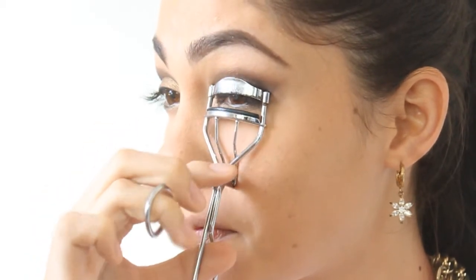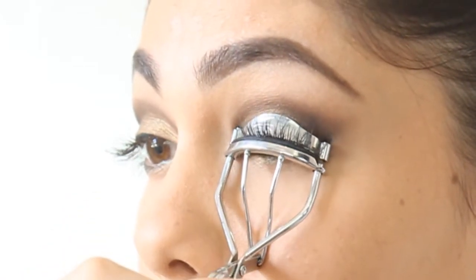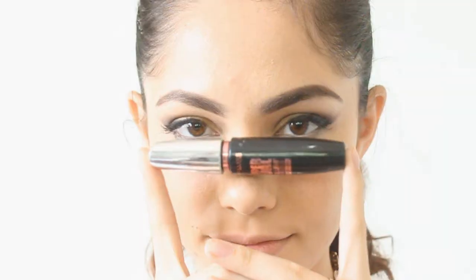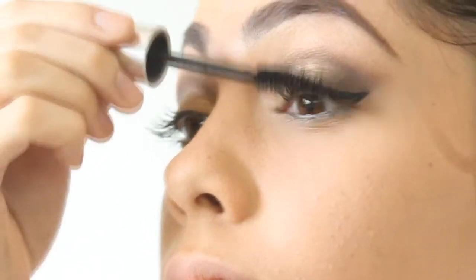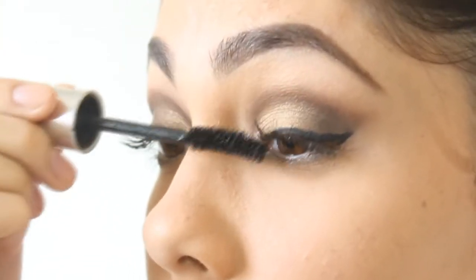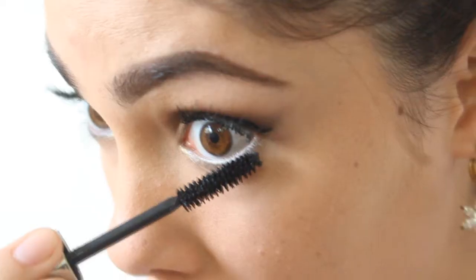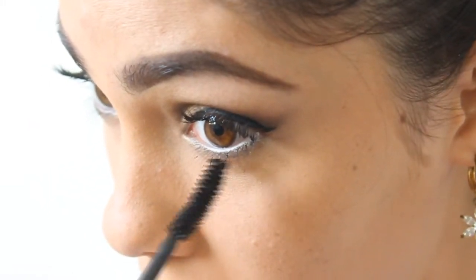To enhance your lashes, take your lash curler and curl them up. For your mascara, I suggest you use a waterproof one because this is a party look and we don't want dark mascara all over our eyes — because basically we'll be dancing the night away, right girls? Make sure there won't be any clumps.